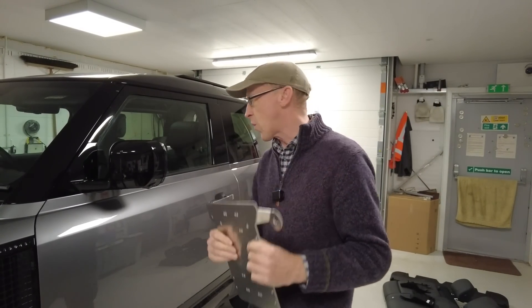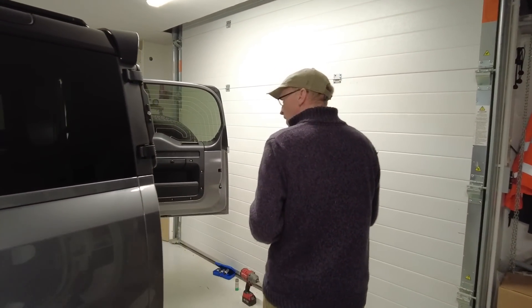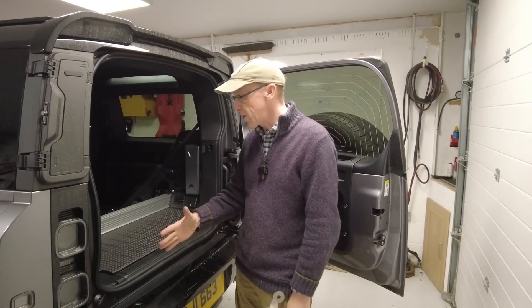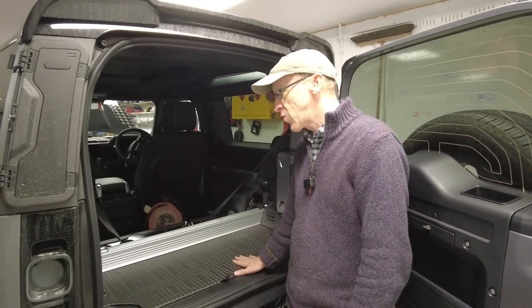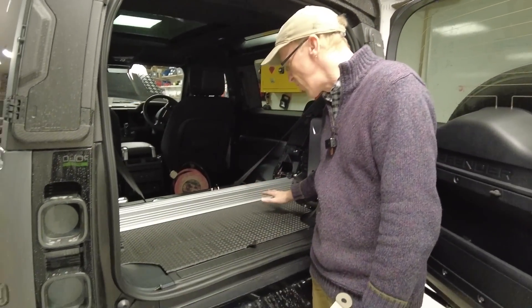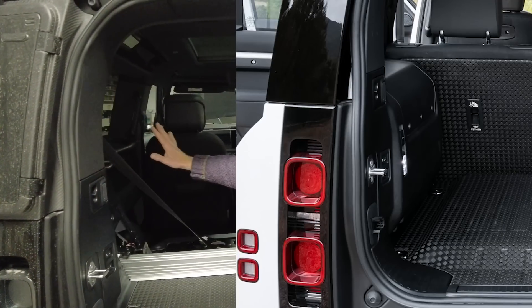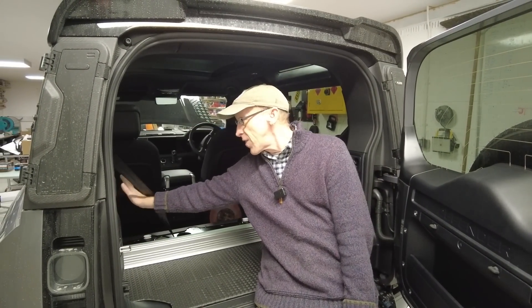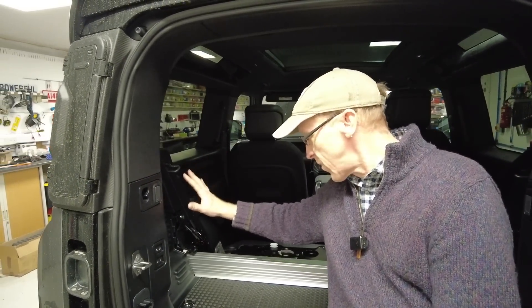Martin has a Land Rover Defender 110 plug-in hybrid electric vehicle — nothing mild about his at all, he's got the full PHEV. It has a hump on the floor and a big battery pack. He wants to go off-roading — just because he's environmental and cares about the planet, that shouldn't exclude him from adventuring. He's got a cool camping trailer and a nice setup, but he wants to fit a compressor and the PHEV control pack is in the way.